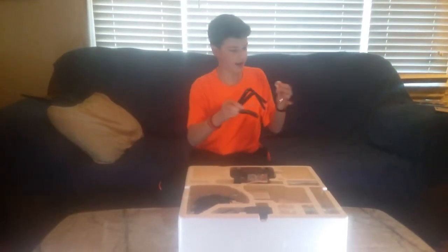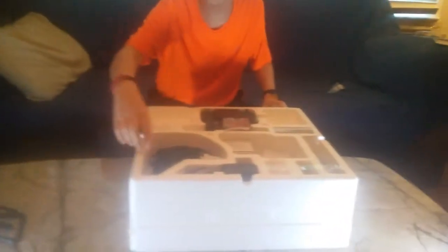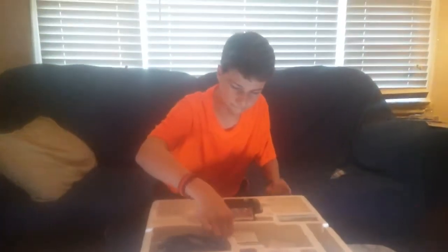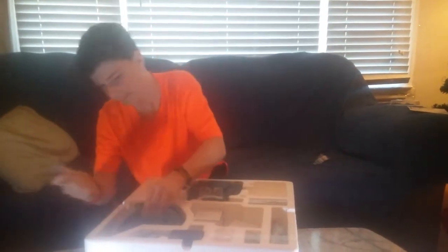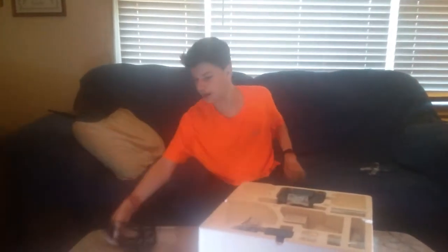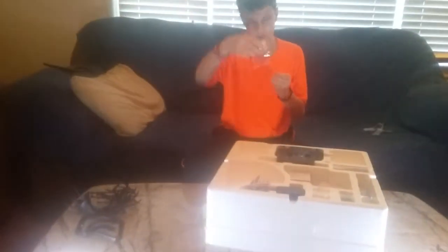It looks like we have some stands for the drone — so when it lands, we got our stands. We have our guards for the propellers. And some little screws. Hopefully the instructions will say what those are for.